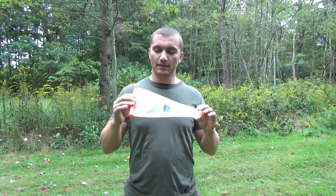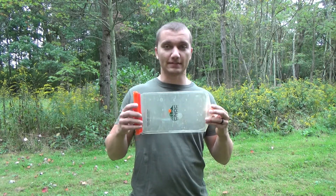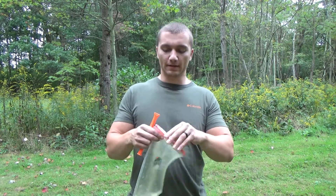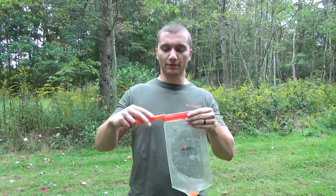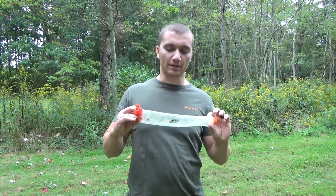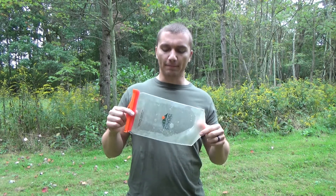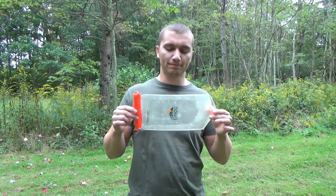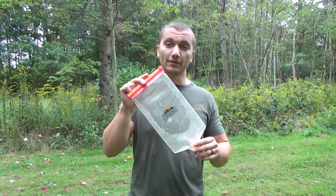That pretty much wraps it up. This is definitely a really nice water storage and filtering option, especially if you're using a Sawyer Squeeze or Sawyer Mini. We've had great success with it and I really like just being able to open the whole top of the bag and scoop down in a stream, fill up real fast, filter my bottles, and then keep moving without spending a lot of time filling up bags. Looking on Amazon these are selling for around 20 bucks, so definitely pretty affordable. If you're looking for a solid water storage and filtering setup, I highly recommend taking a look at the Nock Bags.